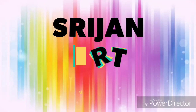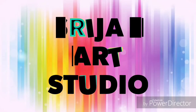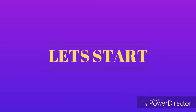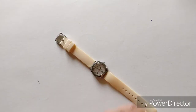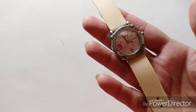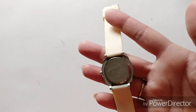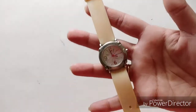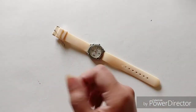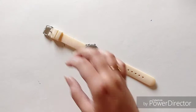Hey friends, welcome back to another video! If you're new here, hi, I'm Mansi from Cizuna Studio. Today we are going to paint a watch — yes, friends, I do have an old watch on which I'm going to show you how to paint it and make it a brand new watch. As you can see, this is a little worn-out watch and it has an old story.